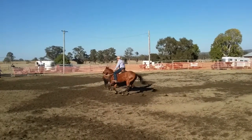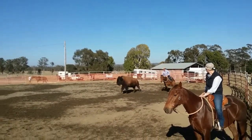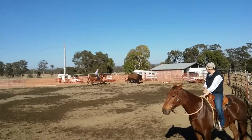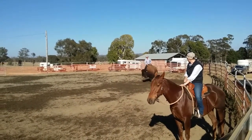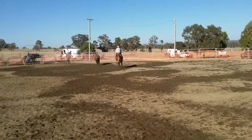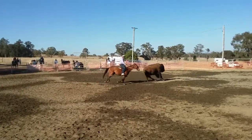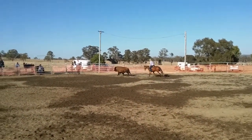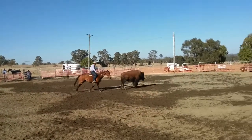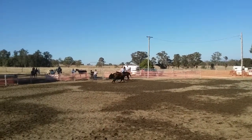Step out, catch the hip. Back to the hip. Get that shape back in my horse. Step out, relax there — back to the hip. Ask for a bit of shape. Step out, back to the hip.